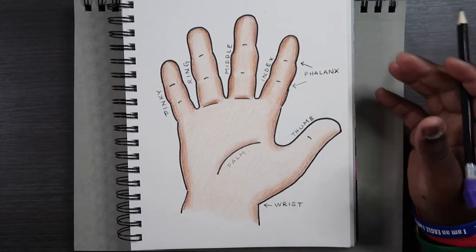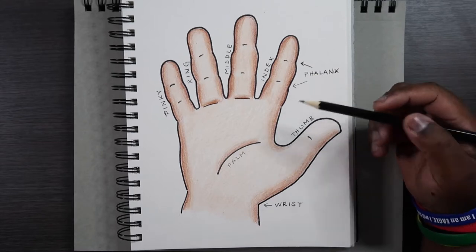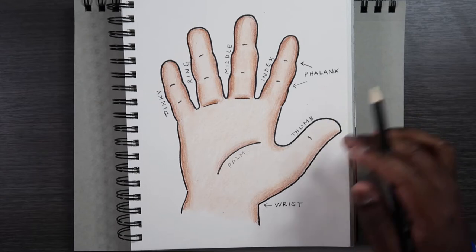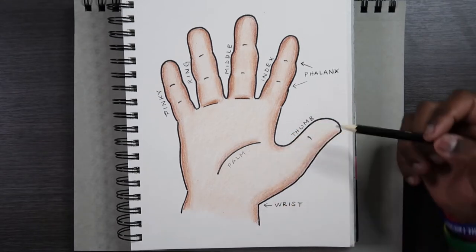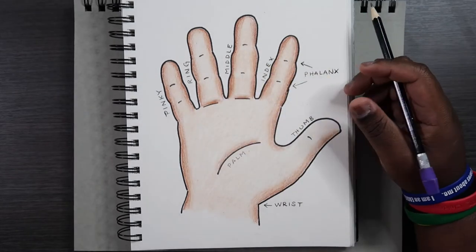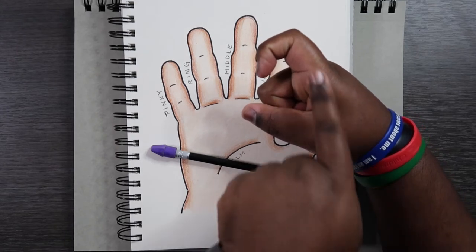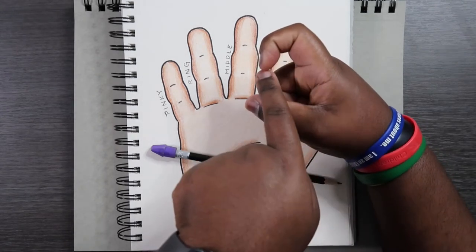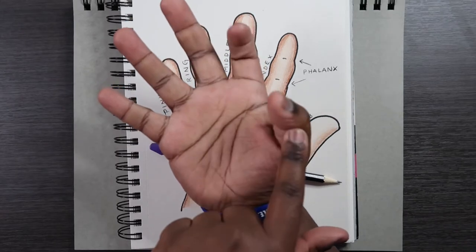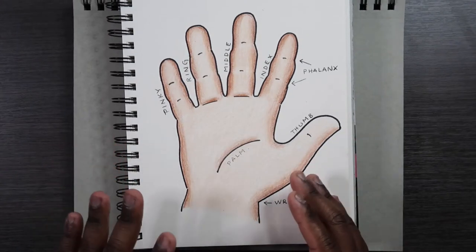Right up here on each finger, right there where these lines are, those are called the phalanges, or phalanx for singular. You know how we have joints for our arms and legs? These are kind of the joints on the fingers specifically. The thumb is different from all the others — it only has one phalanx. All the other ones have two phalanges. So when you bend one of these fingers, you can go in one, two, and three coming off of the base of the hand. The thumb can only bend once; the others can bend two more times.